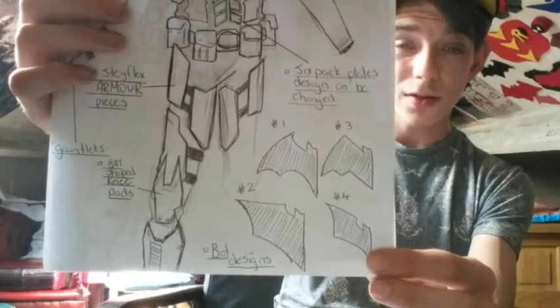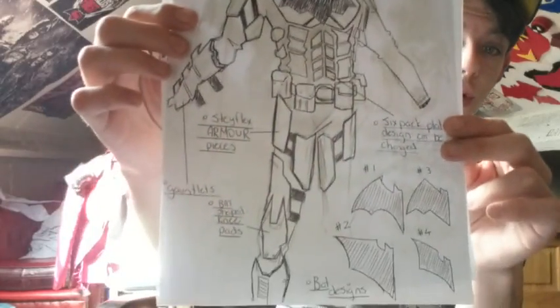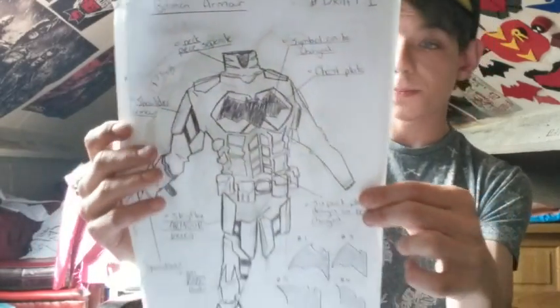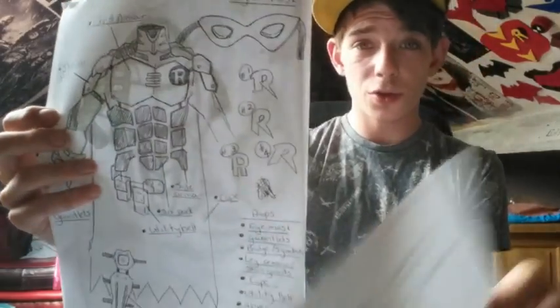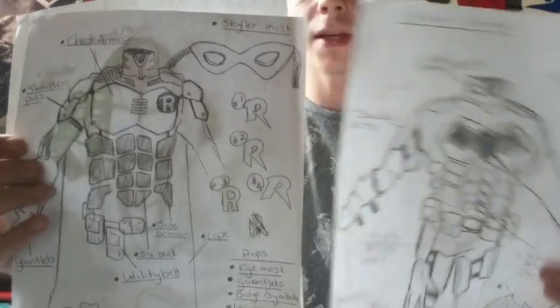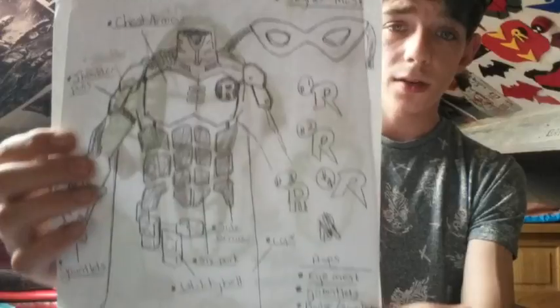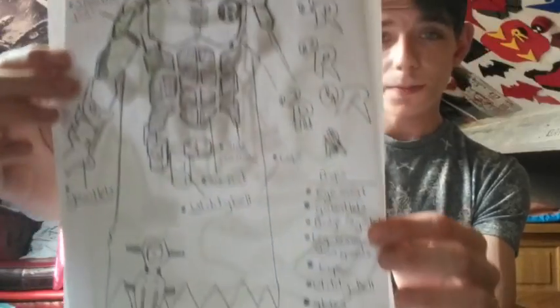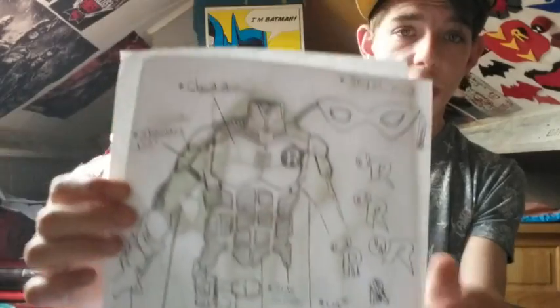Some different badge symbols right here — one, two, three and four. And then we have the boot covers and stuff that I was designing, all down the arm here. We go to a Robin that was going to match up with this Batman design — you can see they both match up with each other, kind of the same design. Some different Robin symbols right here that I drew, all the armor pieces, and then down here we have the leg guards — everything that you would need for a Robin.